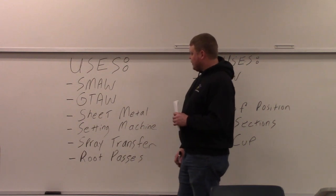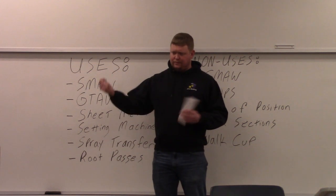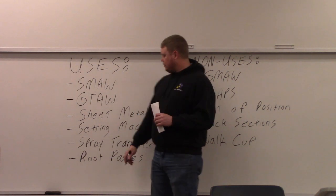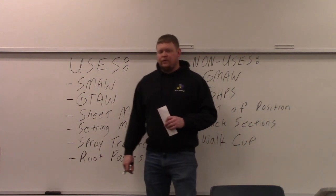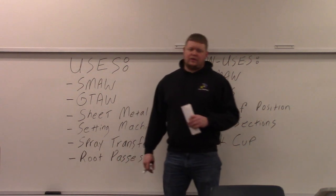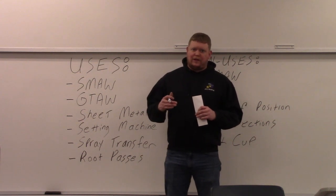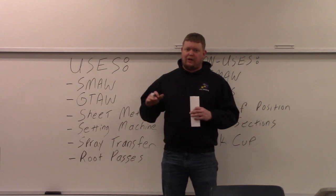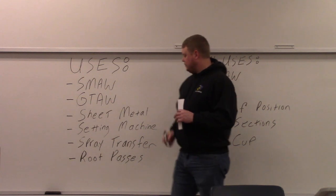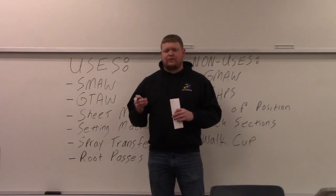When people set up a machine, they grab a piece of scrap and they run a stringer bead just to see what it looks like. Spray transfer — you can do it running stringers with gas metal arc welding because it naturally wets out since it's hotter. You can see that MIG is a lot of times when you actually need to weave and not run a stringer, because it doesn't wet out like stick and TIG. Root passes — most root passes you want to run stringers.